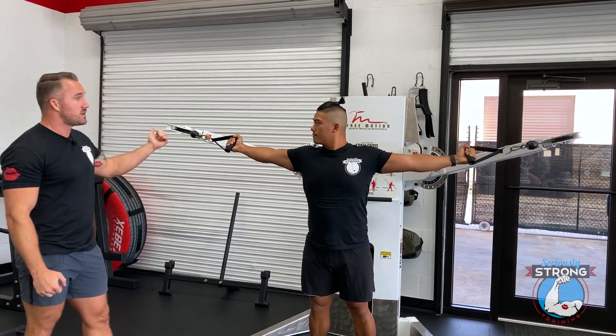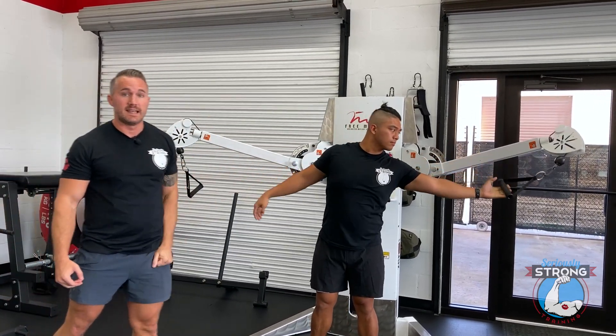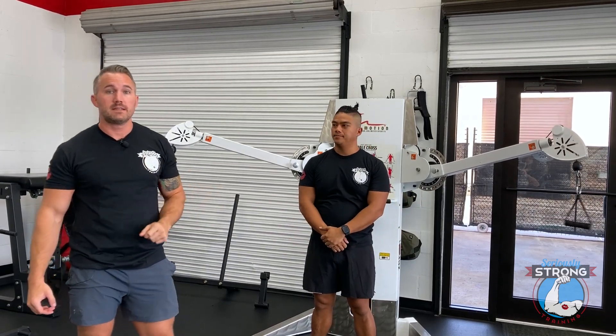When it's time to set it down, he'll lean to one side, set it down, lean to the other, set it down. Super simple, super effective — give it a shot.